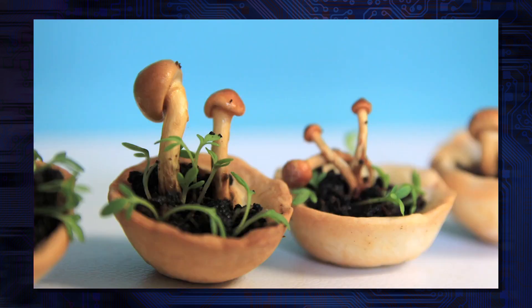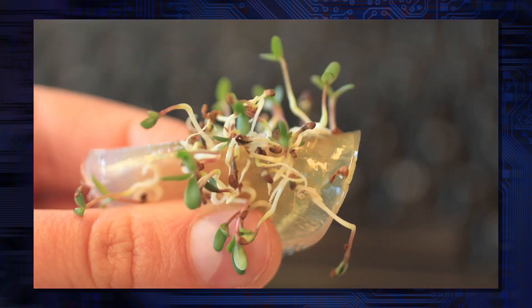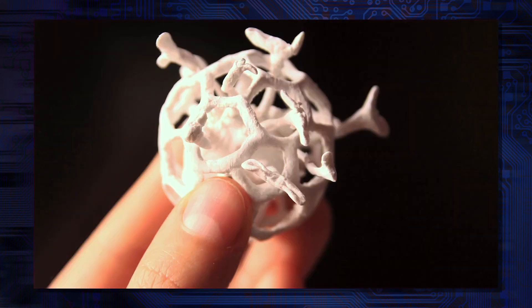By 3D printing food you can make the production chain or the food chain very short. The transport will be less, there is less land needed, but also you can experiment with new structures.